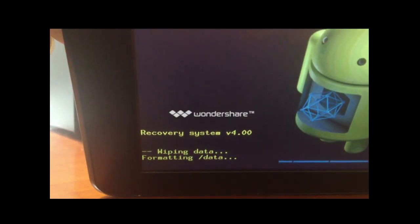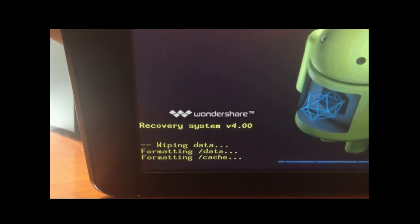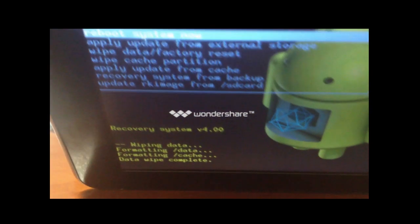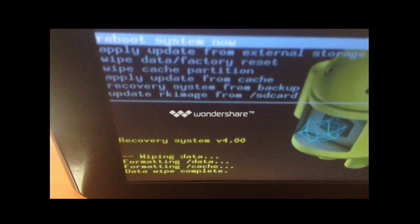It will format and wipe all the data. You will see 'Data Wipe Complete.' Then select 'Reboot System Now' and click the power button to reboot the system. Then you are done.